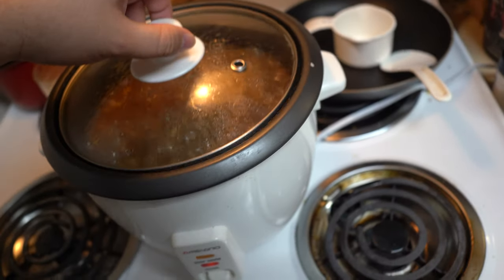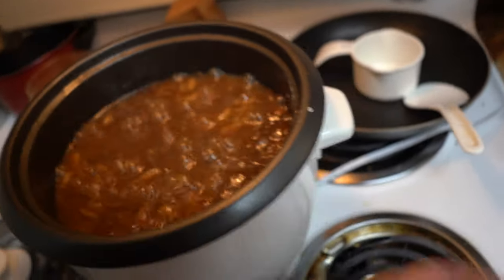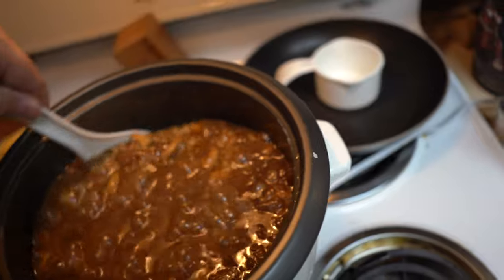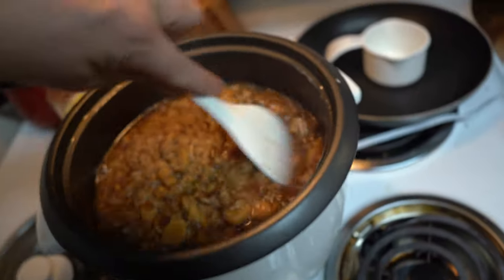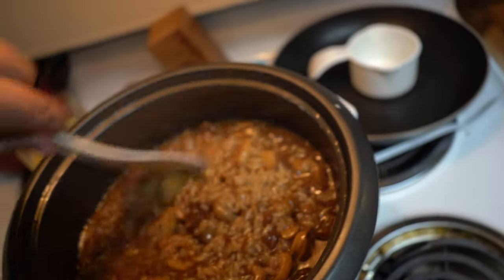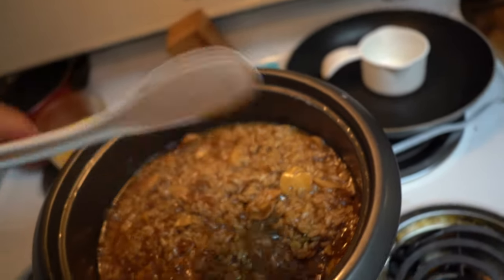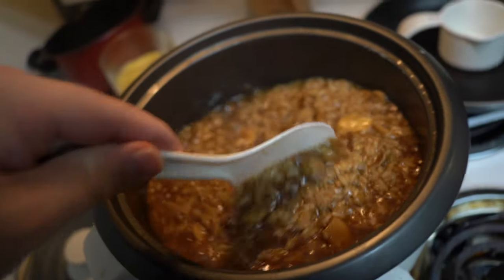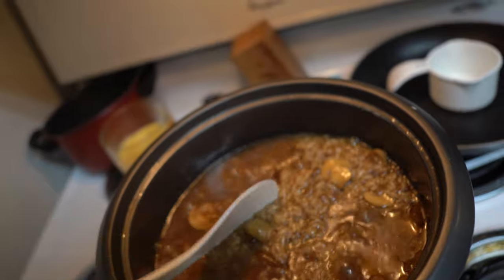Alright guys, we took a little break and the rice is bubbling now. We're going to take our little spoon and give it a mix — make sure you get to the bottom as you stir, mix up the mushrooms and everything. We're going to let it keep going to boil off all the liquid. Make sure every few minutes you come over and give it a good mix. Let's jump back into the movie.